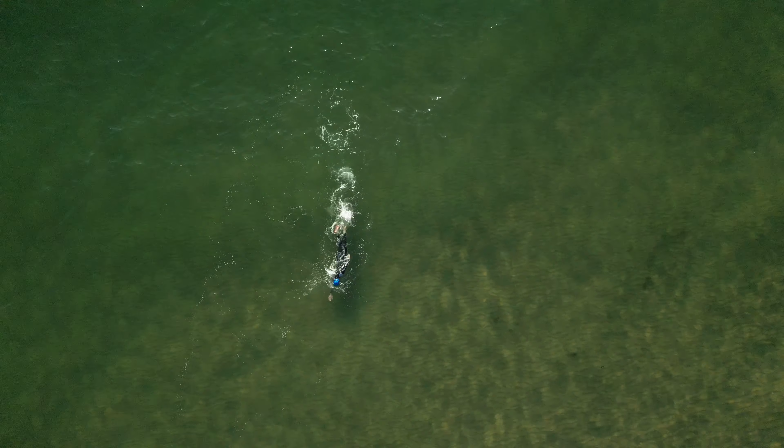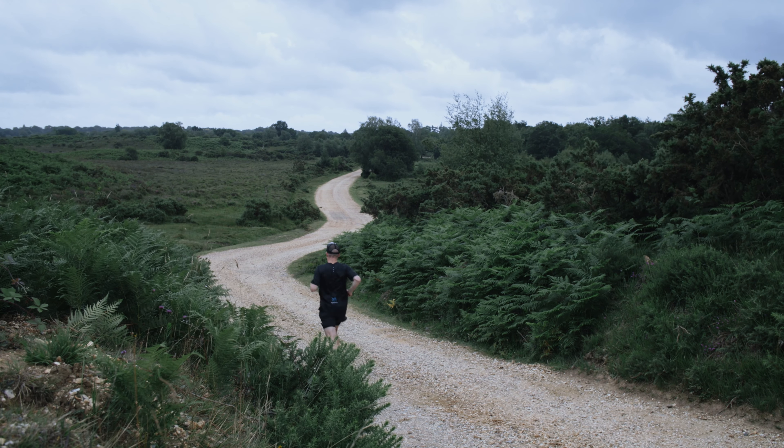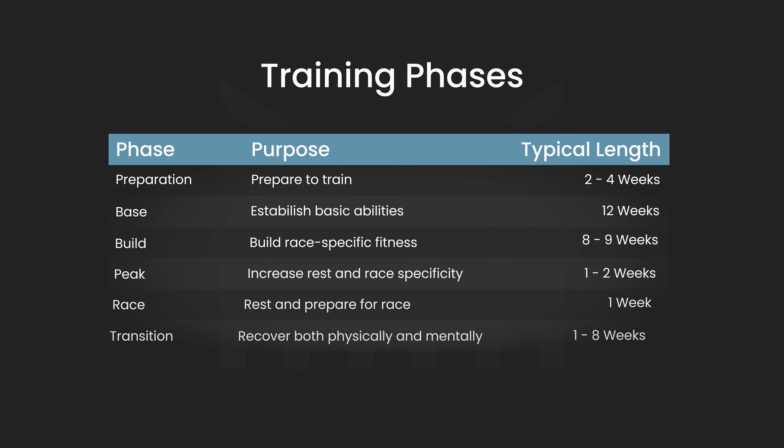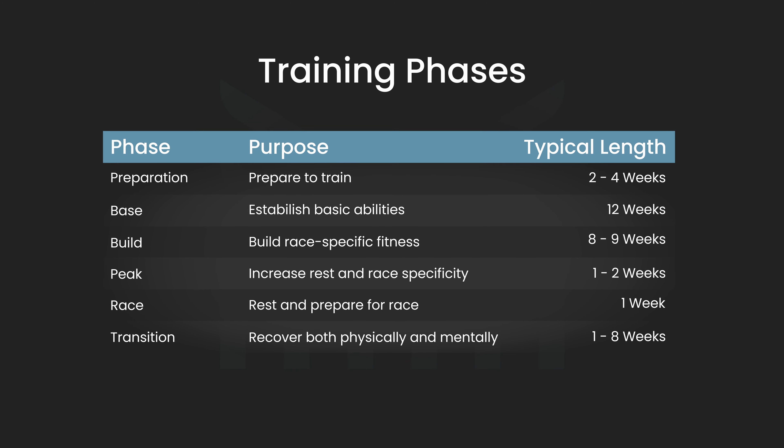There's a lot to think about when it comes to training for a triathlon. Not only are there three different disciplines, but you also have things like open water swims, race nutrition, pool swims, strength work, and transitions to consider, which is why it's a good idea to break your training down into phases to help you focus on the right kinds of workouts at the right times. Doing this also keeps things fresh because you're not doing the same workouts week in and week out.